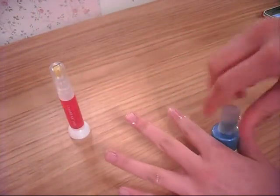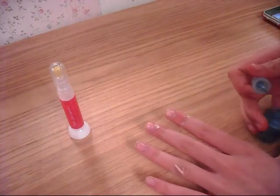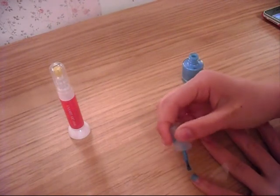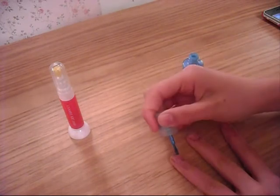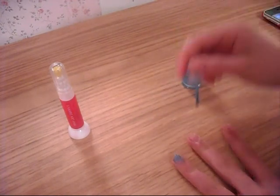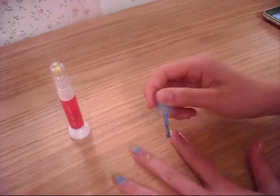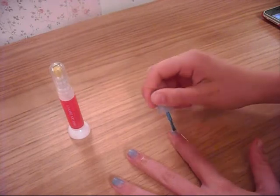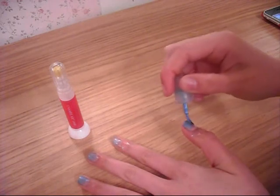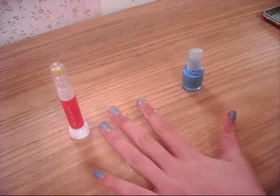We're going to be doing the blue bit first. Take your blue nail varnish and paint over the cellotape onto the nail with the blue. The cellotape should stop it from going onto the bottom half of the finger. This is quite a pale blue so I'm probably going to need to do a few coats to get the darkest blue I want. There's a bright blue in the Haitian flag, so I'm just going to do a few more coats of that.